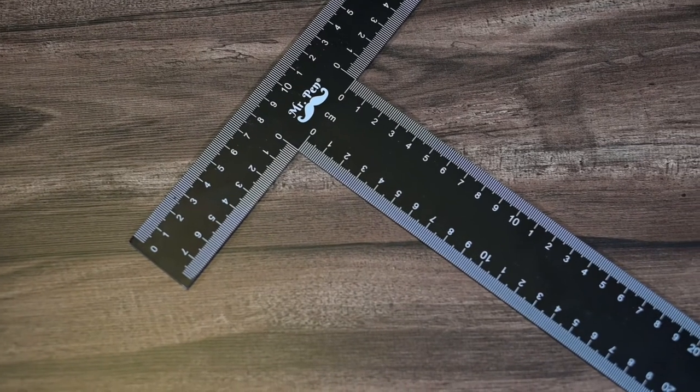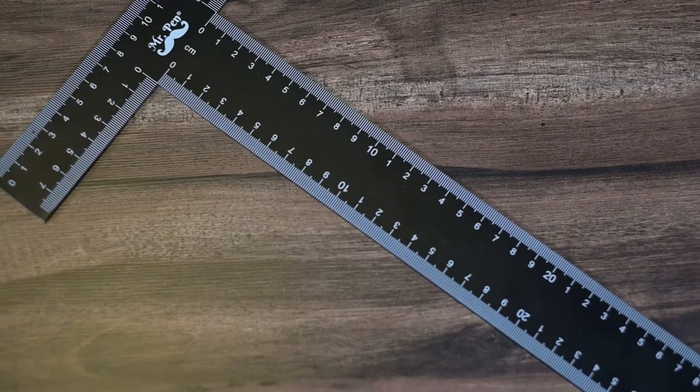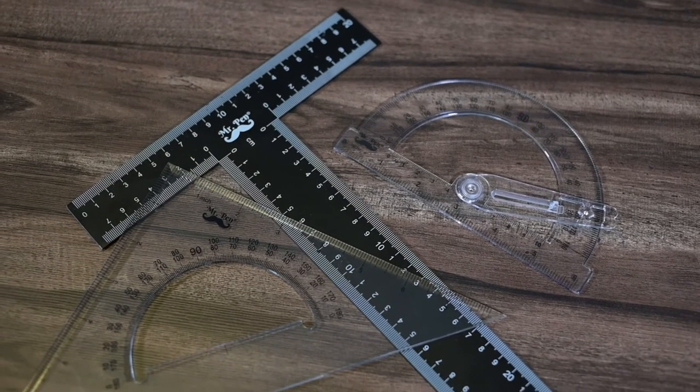Mr. Pen T-squares are made of high impact carbon steel. They are accurately laser printed on both sides, on the T-head, in inch and centimeter. The T-ruler can be paired up with triangles or protractors for drawing angles.